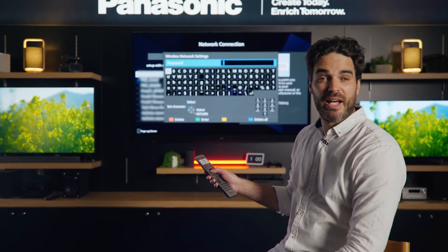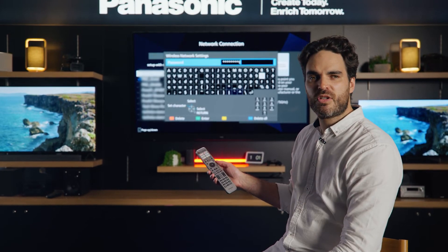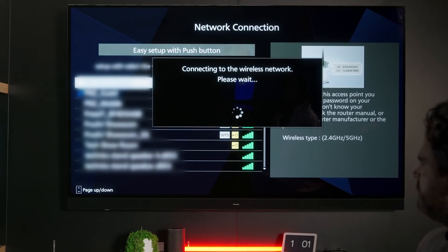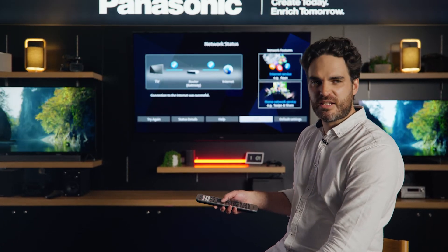At this point, you'll need to re-enter your password. Do that now. Once you've entered in your password, press the green button on the remote to enter. As long as you've got your Wi-Fi password correct, it should connect back up to the internet.